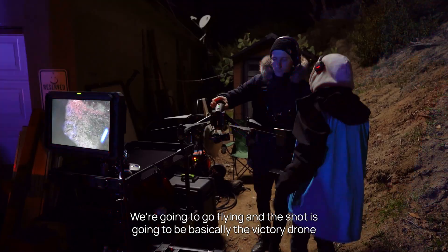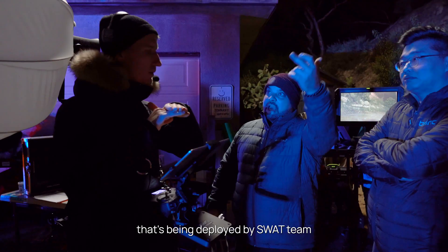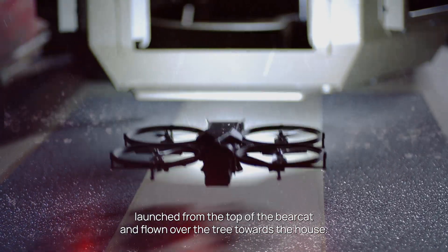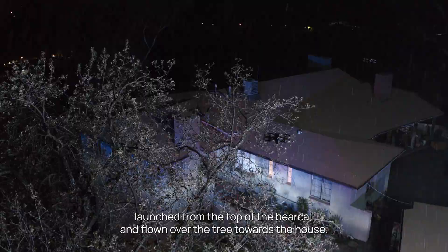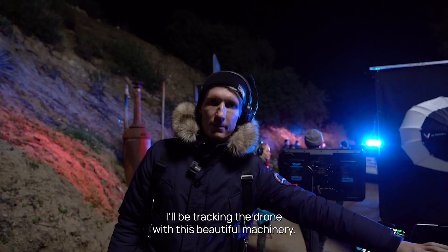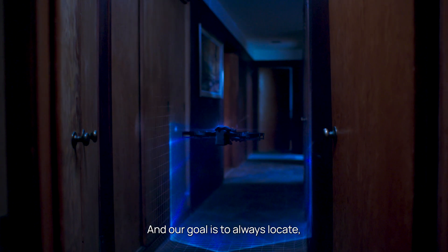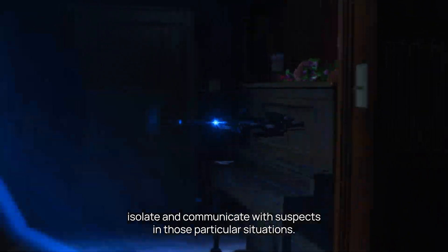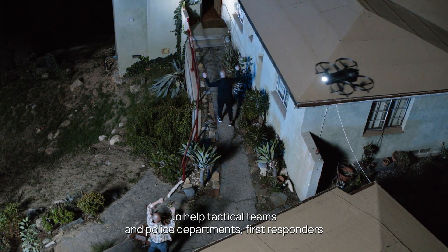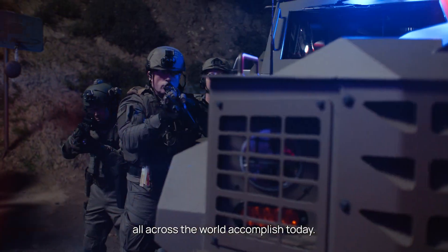We're going to be flying and the shot is basically the picture drone being deployed by the SWAT team, launched from the top of the Bearcat and flown over the trees toward the house. Our goal is to always locate, isolate and communicate with suspects in those particular situations. That's what this commercial is here to highlight about our drone — the de-escalation efforts we're putting into this technology to help tactical teams, police departments, and first responders all across the world.